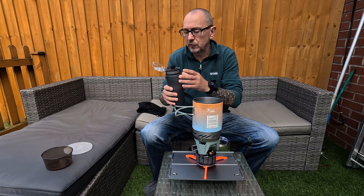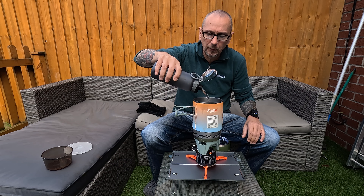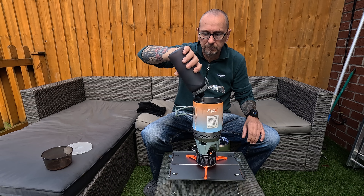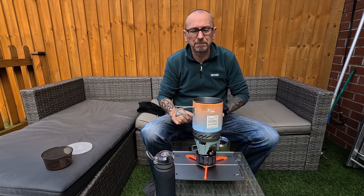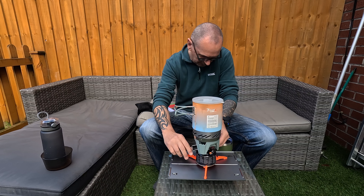We're going to add just about 750 ml of water — more than enough for a cup of tea or to boil your food in. Now the water is in, I'm going to put the lid on.